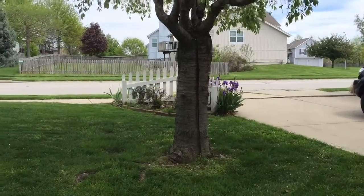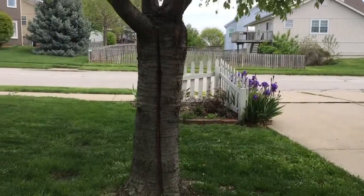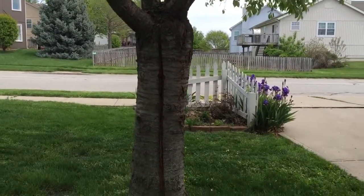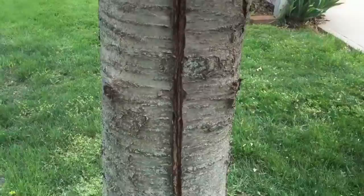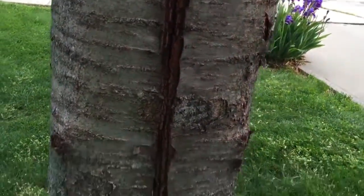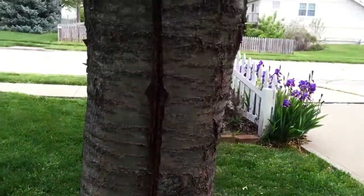This is just about a one-year update on fixing a split tree. I'll link the original video in here. This tree had a split all the way down. It's healing up pretty good — healing more towards the bottom, but it's definitely stopped.